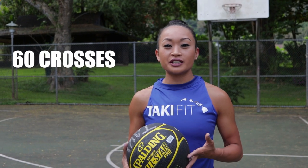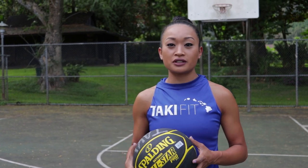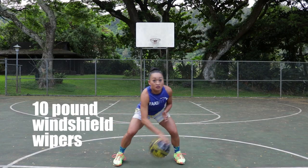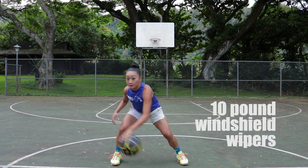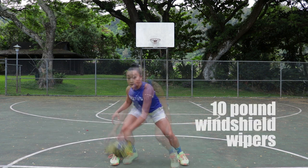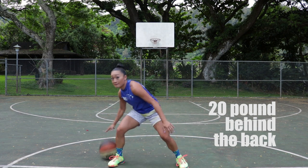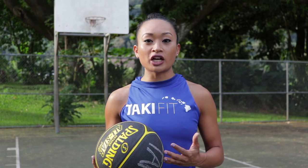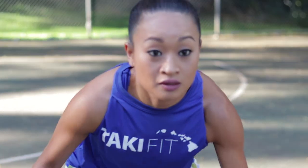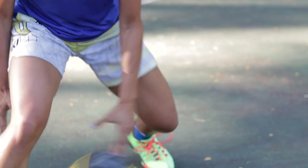The warm-up is called 60 Crosses and it's made up of three parts. For all three parts, you want to emphasize dribbling the ball as hard as you can: ten pound windshield wipers on the right, ten pound windshield wipers on the left, 20 pound between the legs, and 20 pound behind the back. All of those make 60 crosses. Your goal is to try to get it under a minute. One of my kids' fastest times is 42 seconds, and they are in fifth grade.